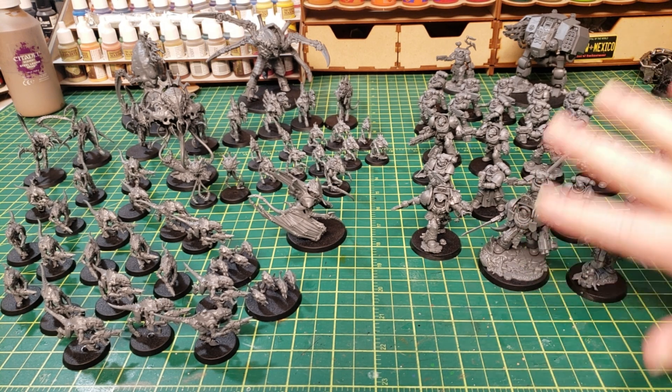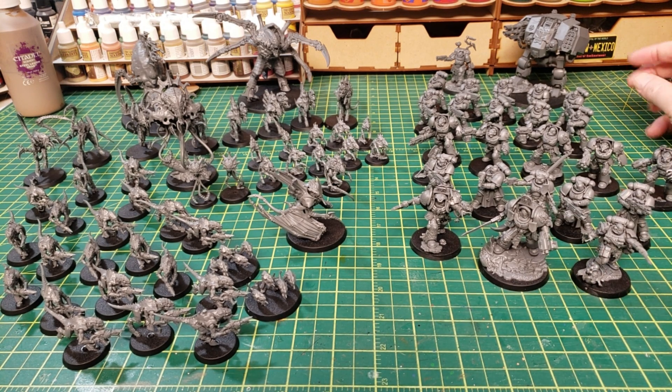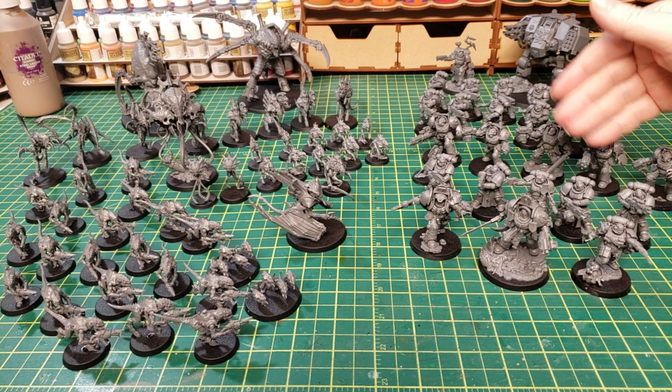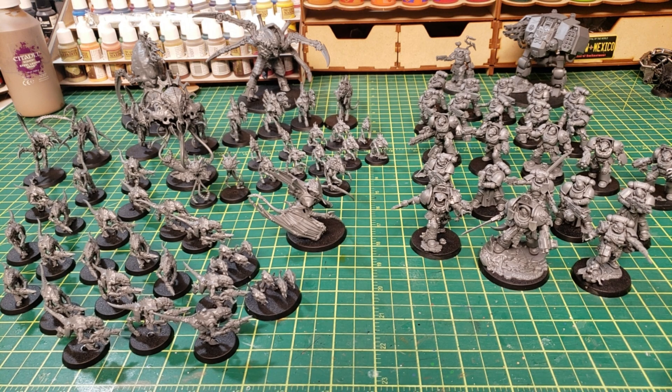My only real complaint about this force is that there are a lot of elite choices. These are all veterans, and the HQs are all three HQ choices. Then you've got the Infernus Squad, which is probably a frontline troop since they're carrying flamethrowers. The Apothecary is again a veteran or elite choice. And then obviously the Dreadnought for heavy support — reminiscent of old school Dreadnoughts with the weapon arms. It's got the Redemptor body though.